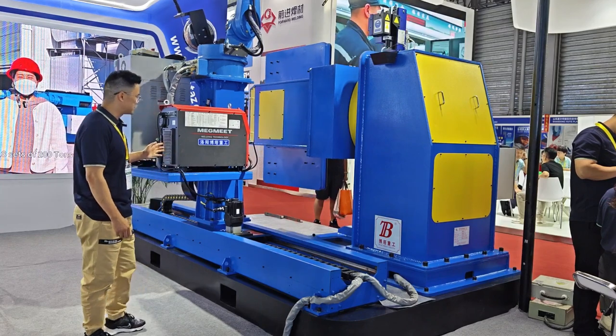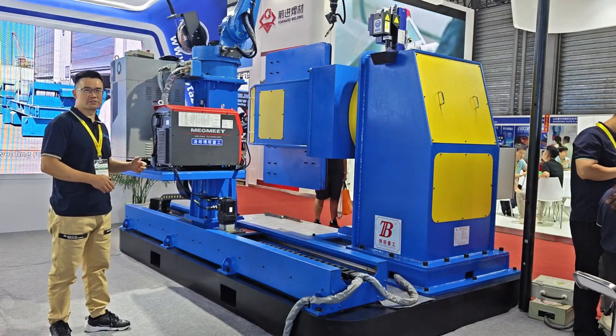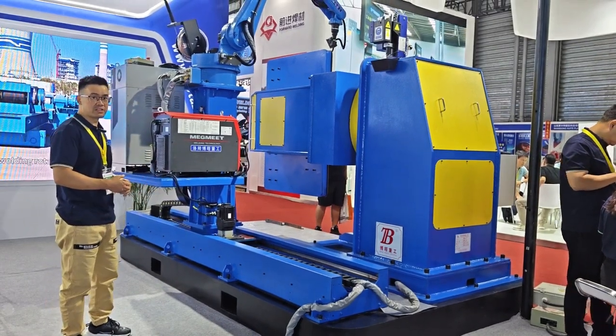Now you are seeing the welding machine. This is a Chinese brand welding machine — Magmit. You can use all kinds of welding machines; it's quite interchangeable.